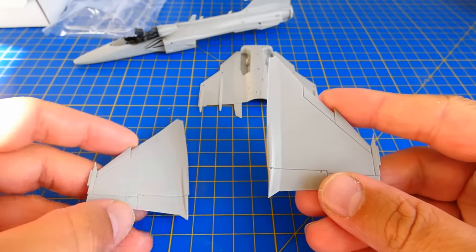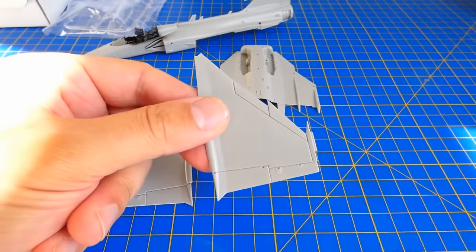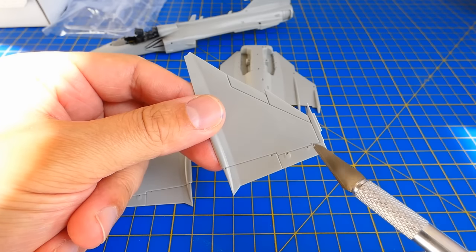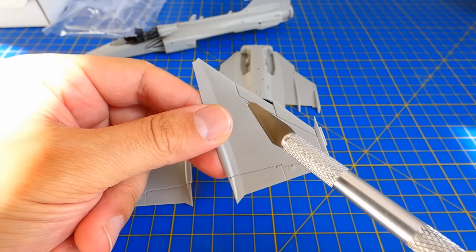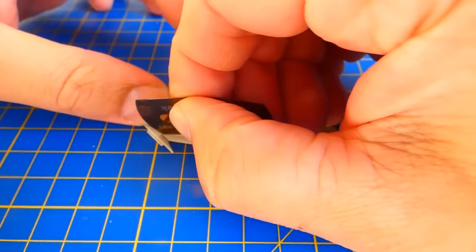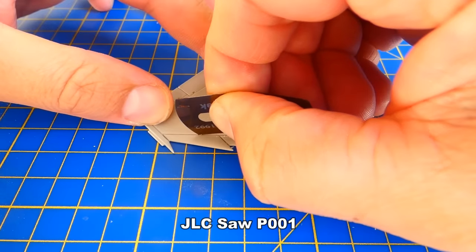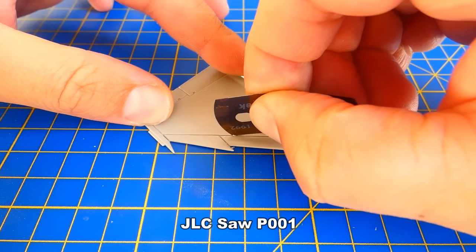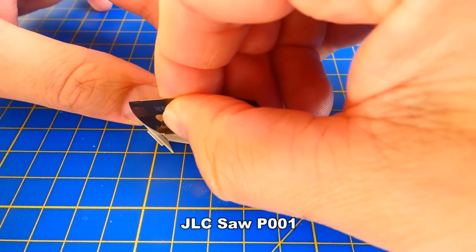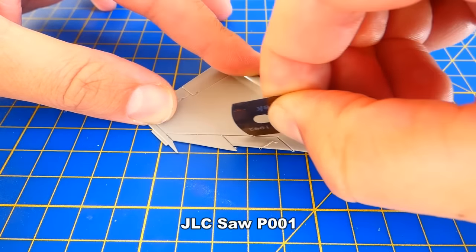The whole fuselage assembly was without problems. Before I glue the wings to the fuselage I cut out the leading edges, flaps and ailerons. I always like to have some more modifications on my model — it looks much more interesting. For this procedure I use a thin razor saw. The plastic is softer, so the time spent with cutting is much shorter.